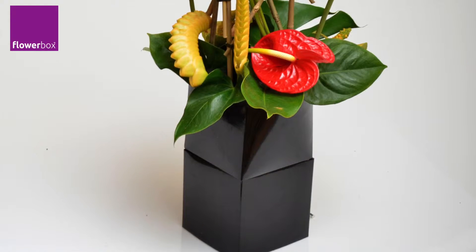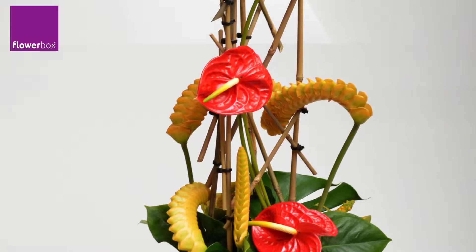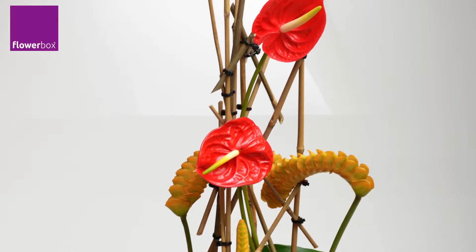This design is perfect for an entry table, bar, or other area where you need height and drama. Complementing centerpieces could be built shorter if required.